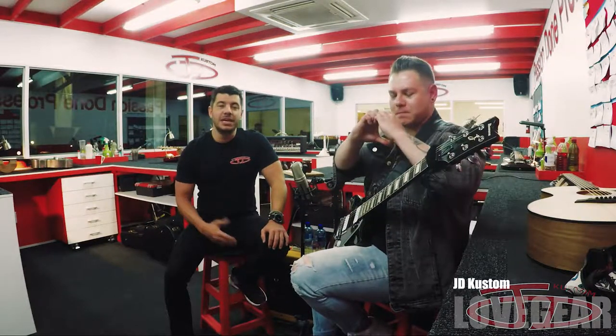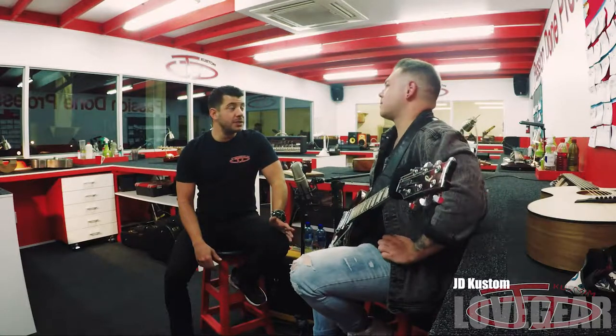Welcome to the JD Custom Love Gear, ladies and gentlemen. This is a segment of our JD Custom Jam Jar, and here we're going to talk to Dino Portrita about his love for the guitar. Dino, welcome.